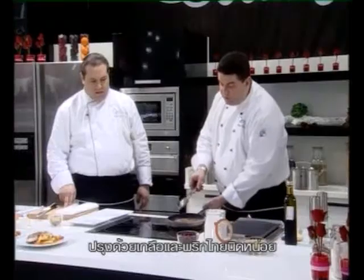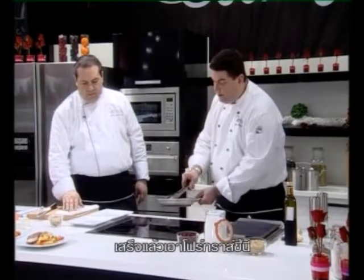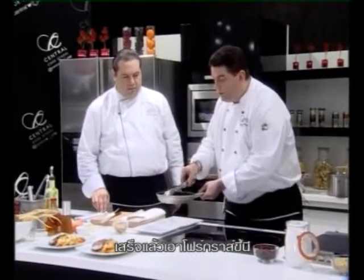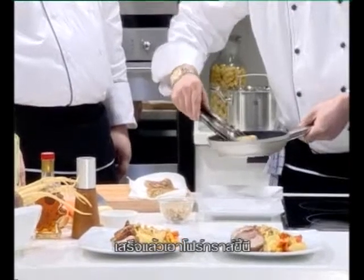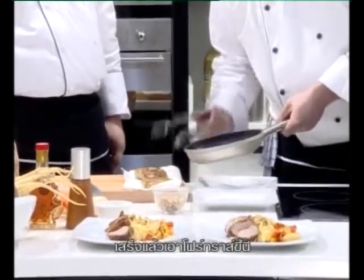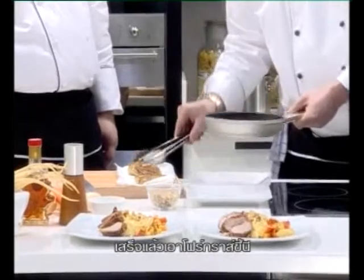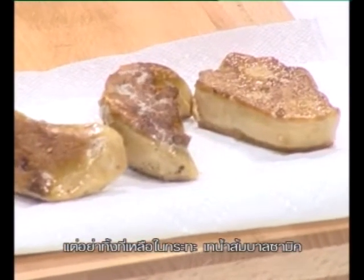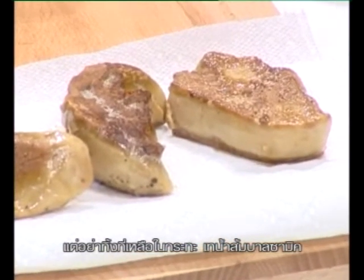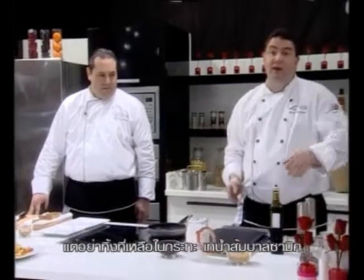I'm actually removing the foie gras from the pan and putting it on a piece of kitchen towel. It looks very, very nice. This actually takes care of all the fat and the oil. Don't lose that — this is very important. Basically you make your sauce out of that.